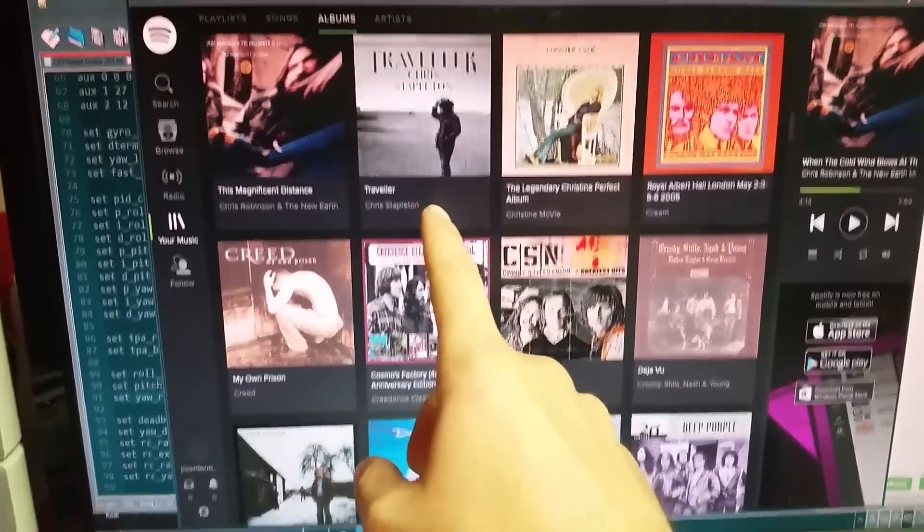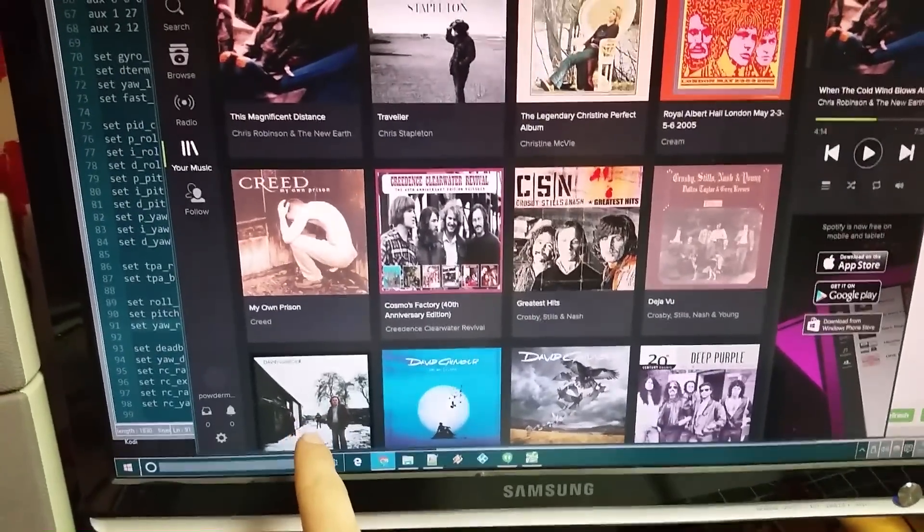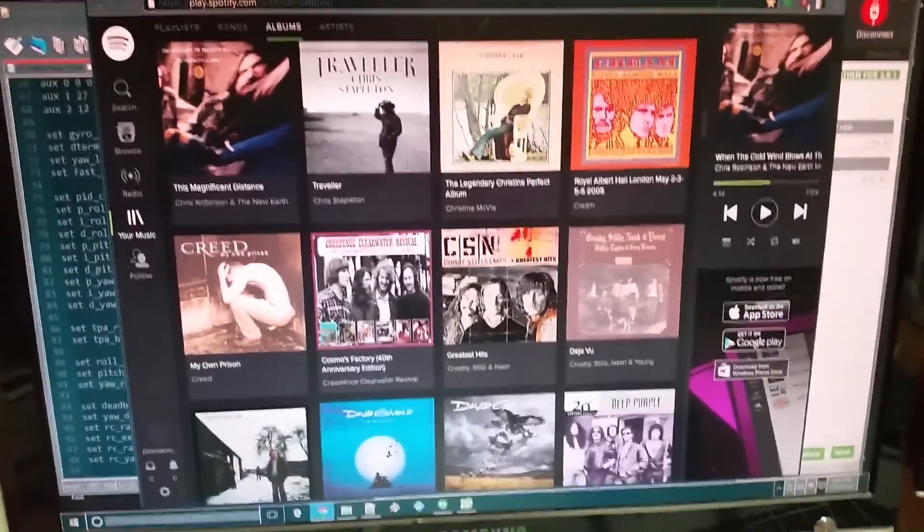Tip number three: get some new music. There's a dude from the Black Crowes — really good album. David Gilmour — that's a really good album too. Go listen to something.